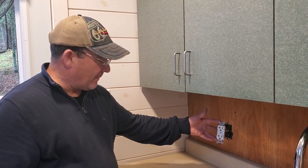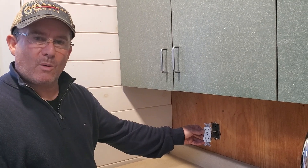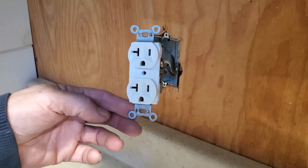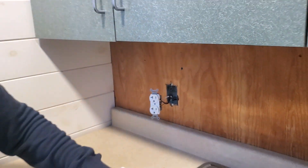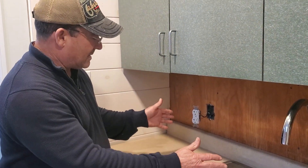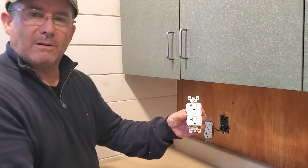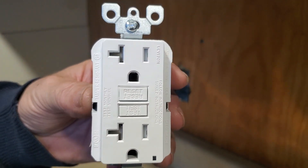Today we have a 20 amp outlet, which is denoted by a little horizontal slot by the left blade opening. This has to be changed because the sink has been installed and local code states that when you're within 18 inches of a water source, you need to install something called the GFCI — that's a ground fault circuit interrupter.